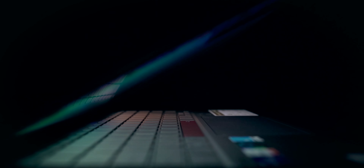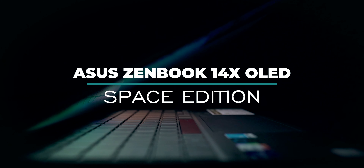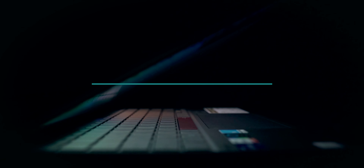Hey guys, Harsh here and welcome back to Technolobe. This is the Asus ZenBook 14X OLED Space Edition.